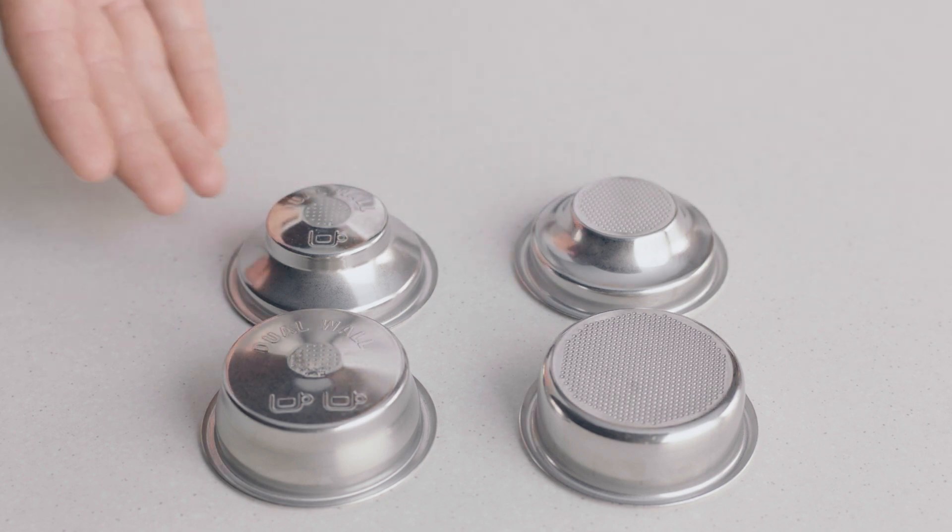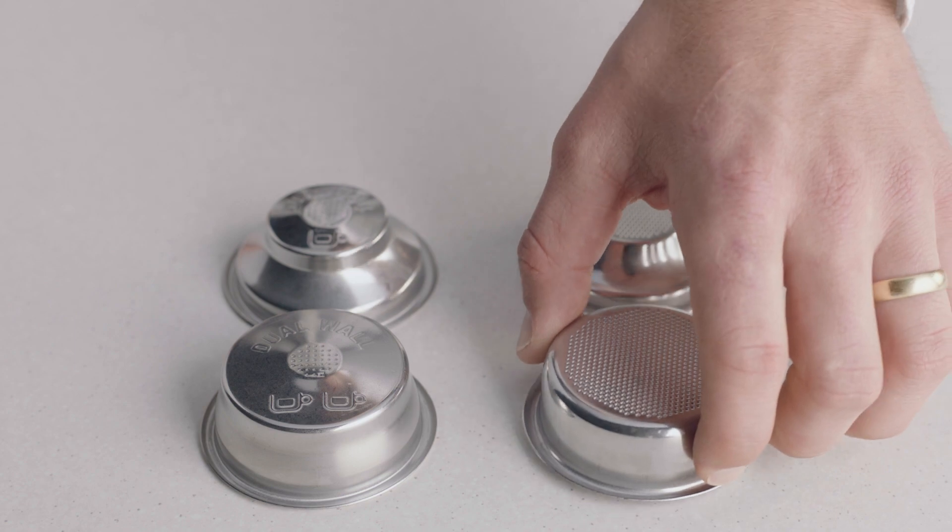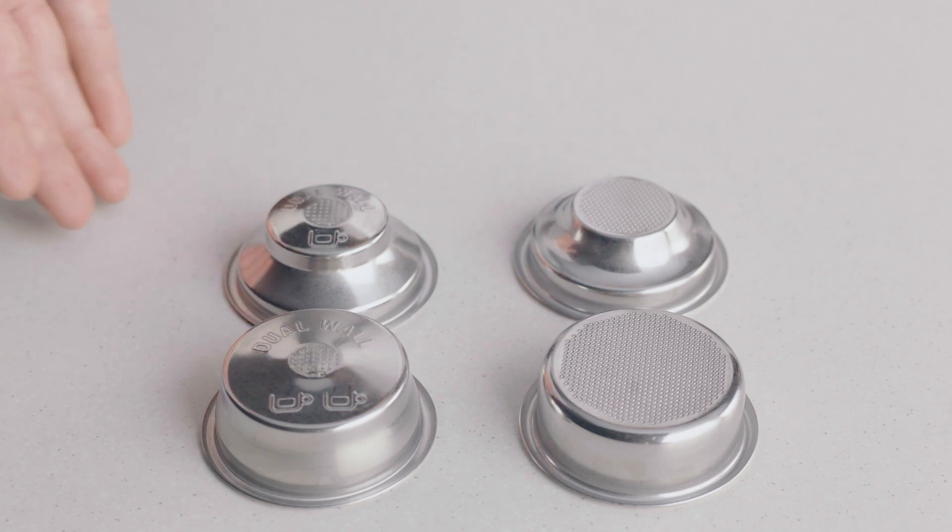You might have noticed there are also single and dual wall filter baskets with your machine. When your coffee beans are at their peak — five to thirty days out of roast — use the single wall filter basket. But if they're older than 30 days, or the bag has a best before or use by date, use the dual wall filter basket.